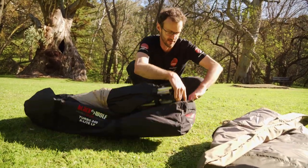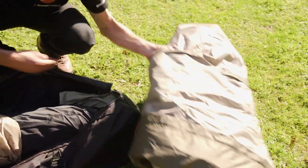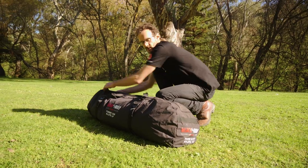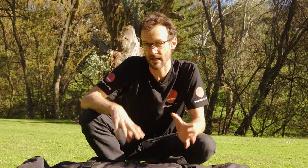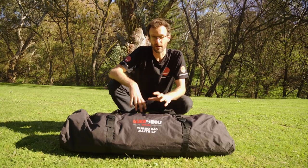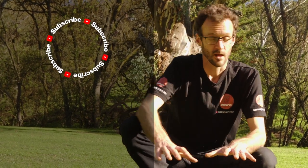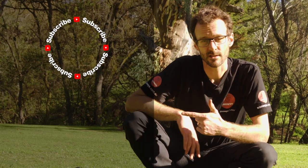From here, we can put it all back in the bag. It's probably easier to put your poles in first, then the main tent, then the pegs, and tuck the fly in around the edge and zip it up. That is how you set up and pack away the Turbo 240 X-Lite LF tent from Black Wolf — the perfect lightweight touring tent for compact setups, couples touring, or even a family of four looking to save weight. You can grab these online at snowys.com.au at our lowest prices every day. Subscribe to our channel for more videos, and let us know in the comments if you have any questions on this tent or any other in our range.